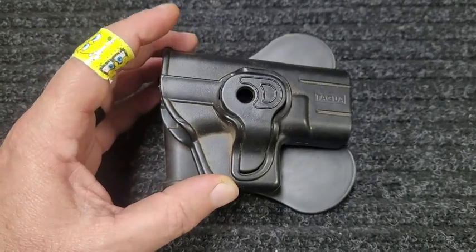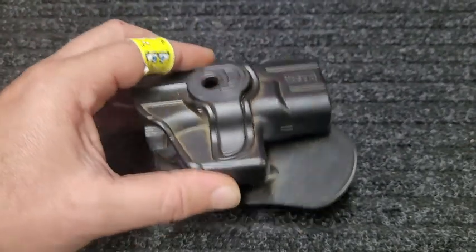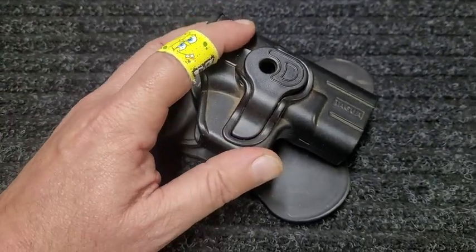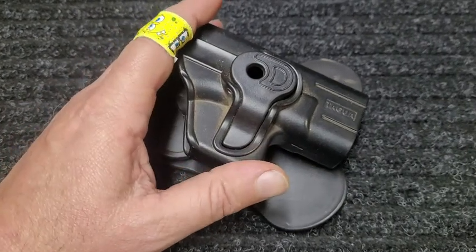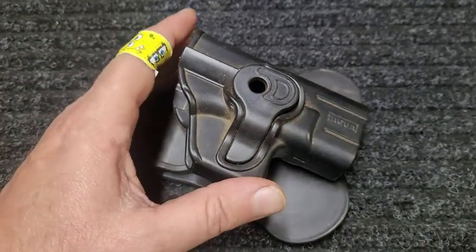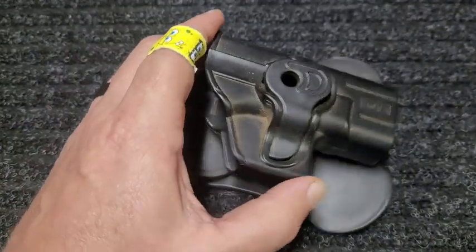Here we've got an outside the waistband retention holster for a Glock 42. Sadly I can't show you the firearm, but I've had this for a long time and used it to carry — very comfortable. In fact, I've had this one so long it's branded Tagua, and all of the new stuff is going to be branded Caldwell — same exact holster.